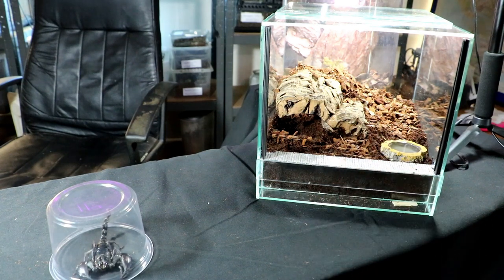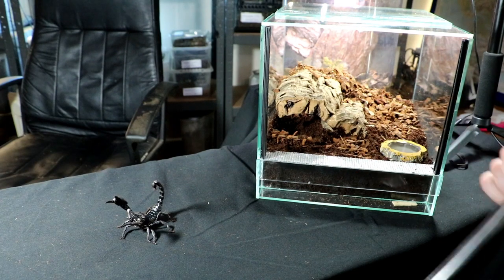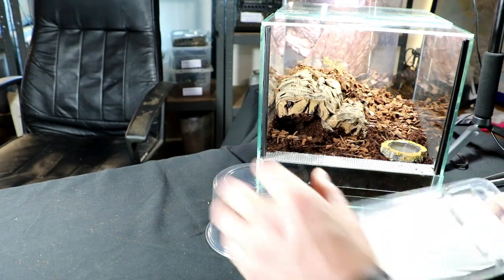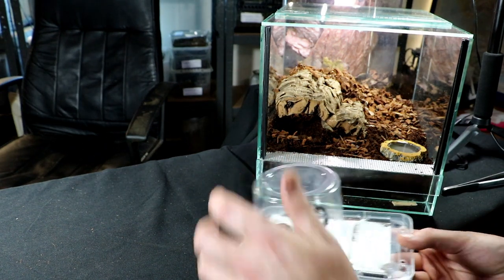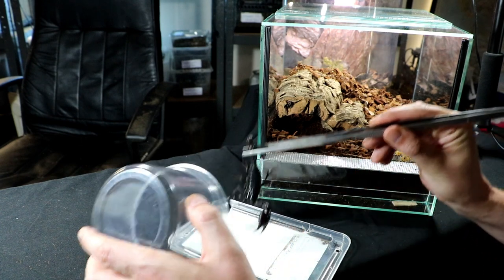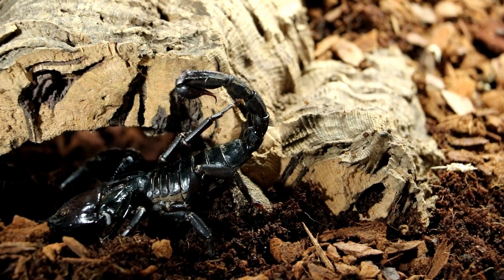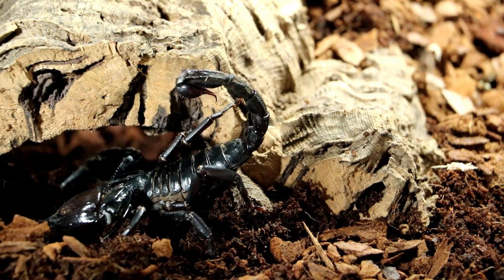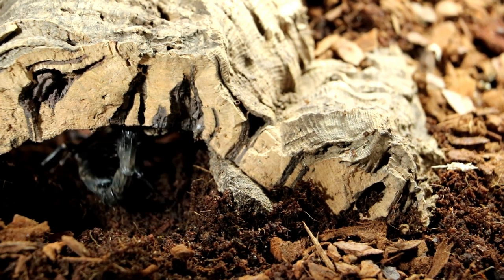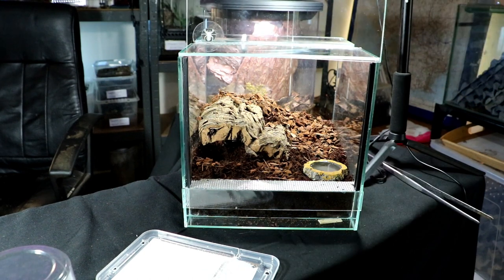Let's pop the scorpion into the enclosure so that I know it's happy. Look at that — in you go, bud. Now you can't grip onto the sheet. There we go — just pop in there. Found a nice dark place. Then make sure it's secure by popping the heavy front lid down.